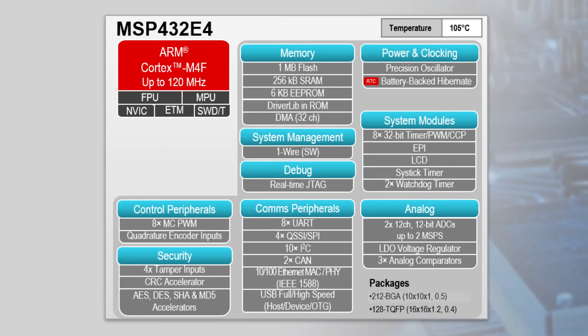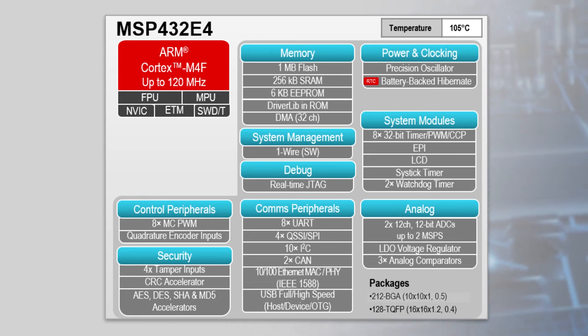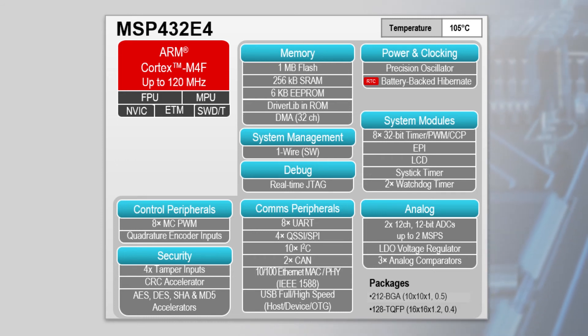Connected devices also require security, and the MSP432E4 family offers AES, DES, SHA, and MD5 hardware engines to accelerate encryption and decryption. There is also an integrated CRC accelerator and tamper detection pins.